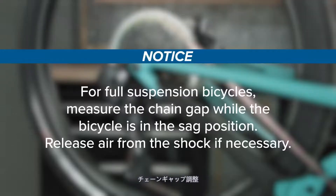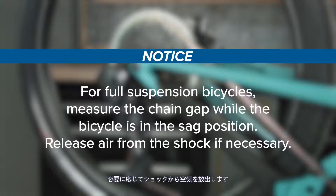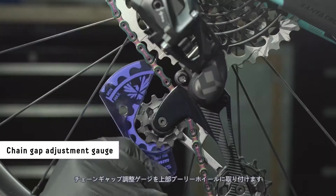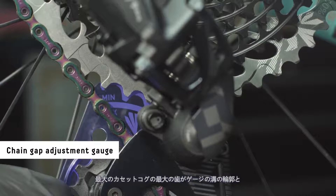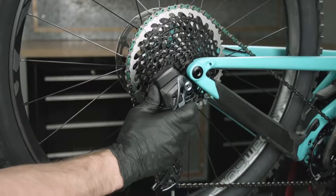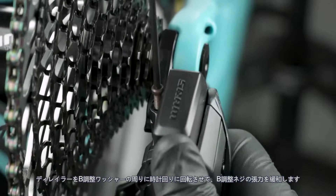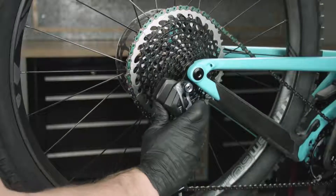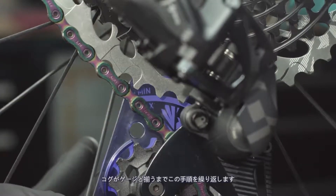For full suspension bicycles, measure the chain gap while the bicycle is in the sag position. Release air from the shock if necessary. Shift the derailleur inboard to the largest cog. Install the chain gap adjustment gauge onto the upper pulley wheel and check if the largest teeth of the largest cassette cog align with the groove outline on the gauge. To make an adjustment, rotate the derailleur clockwise around the B-Adjust washer to relieve tension on the B-Adjust screw, turn the B-Adjust screw, then release the derailleur. Repeat this procedure until the cog aligns with the gauge.